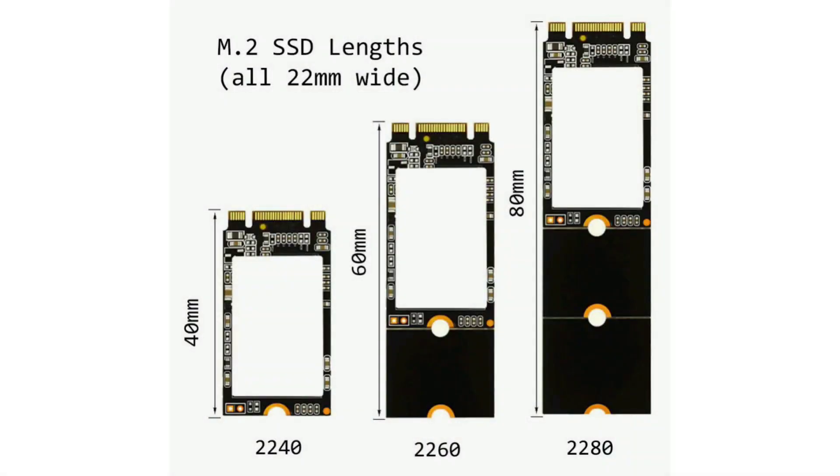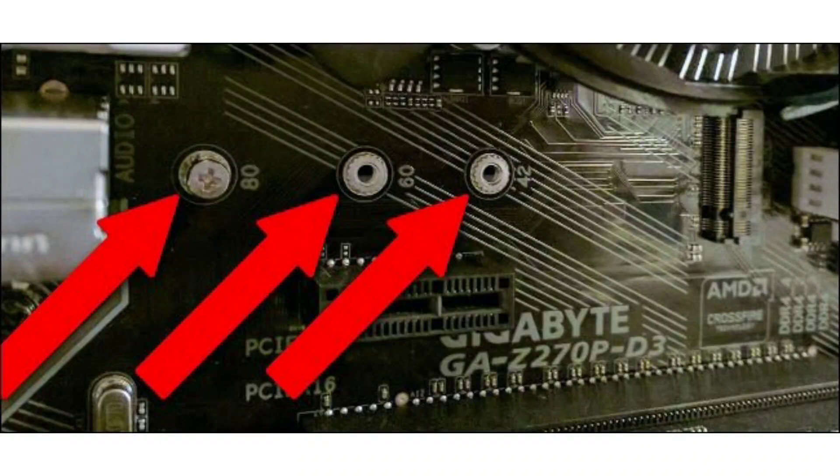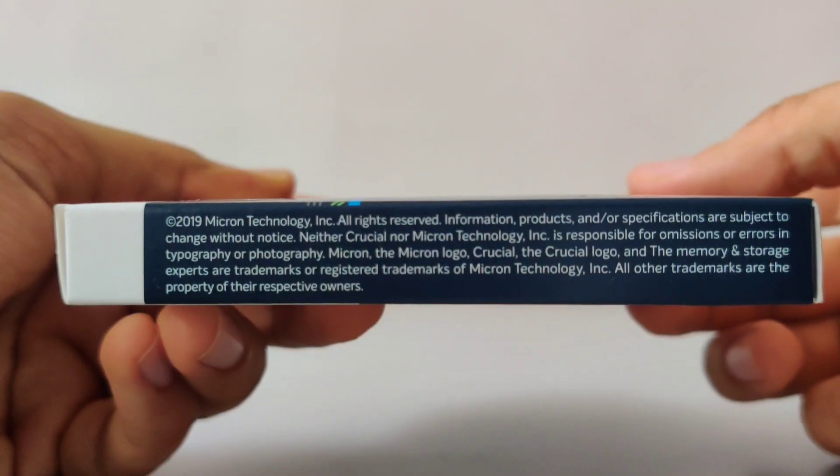For those of you who don't know what 2280 means, it basically says that the width of the drive is 22mm and the length is 80mm. The 2280 M.2 is a pretty common form factor and most recent motherboards support it.